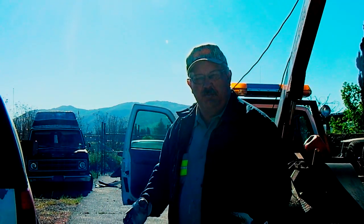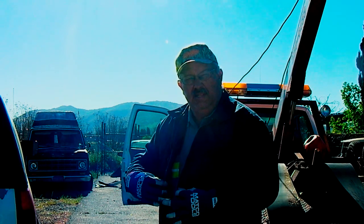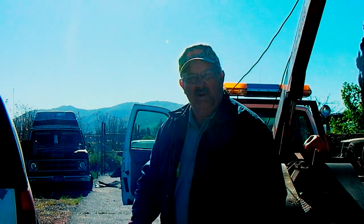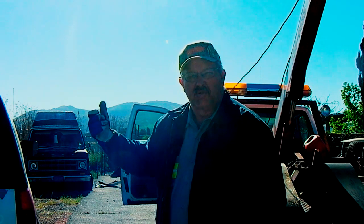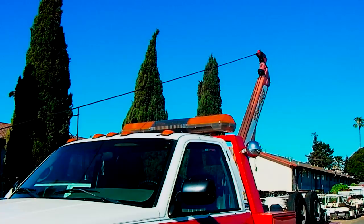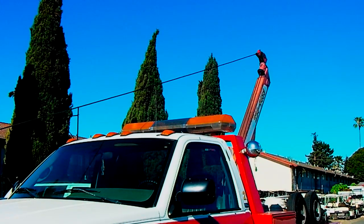If I don't have two people, I can take my jacket off, put it around the line, zip it up, and protect the light bar and top of the cap. If you have two people, you simply have one hold the line off with a broom or something so it doesn't drag on the cap. Now the line is over the truck.